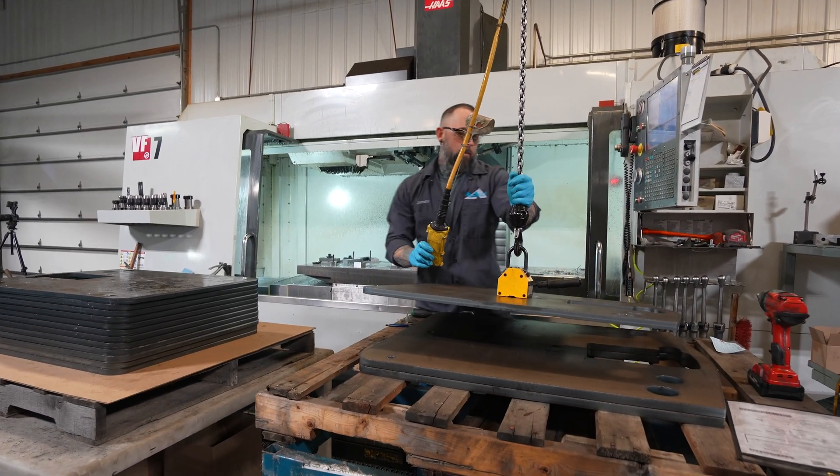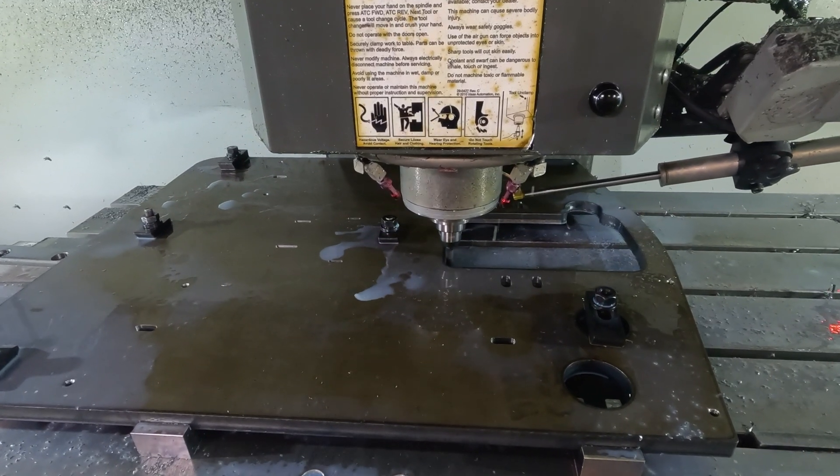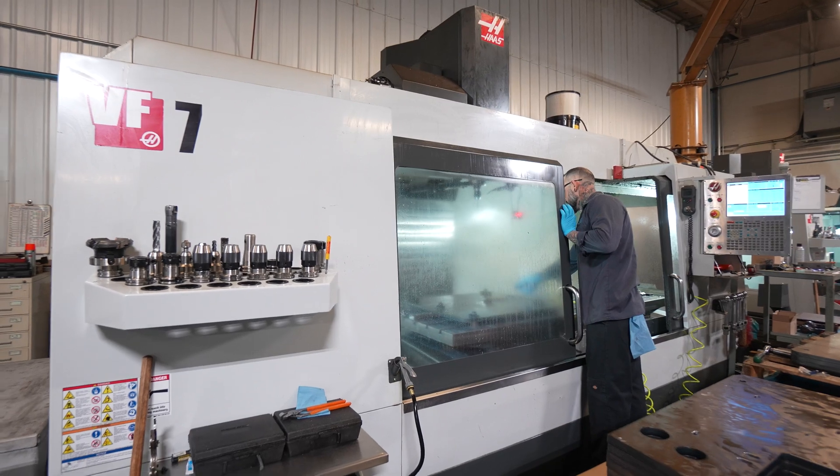Today on the VF7 we have what would be a production job for Huss, about 500 pieces. Just 836 burned out material. We're going through drilling, tapping, dowel pins, slotting.